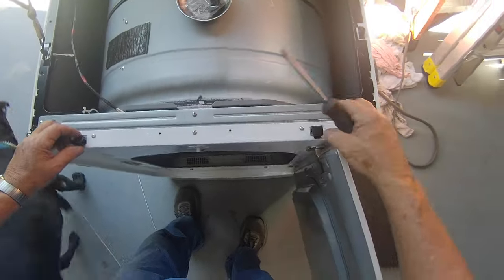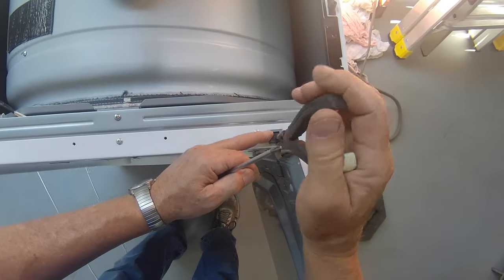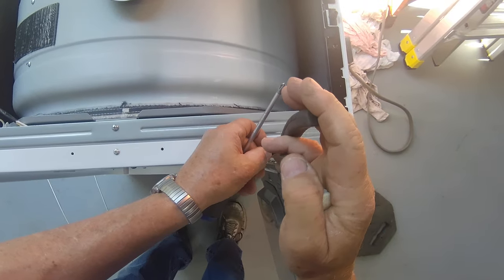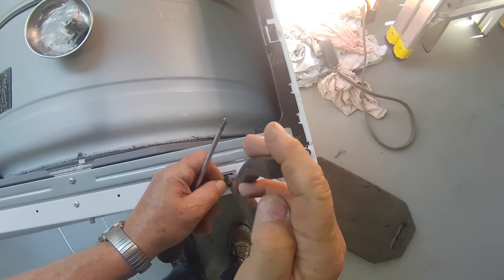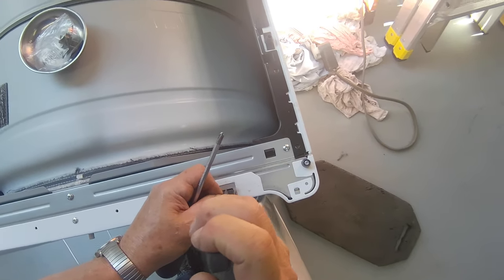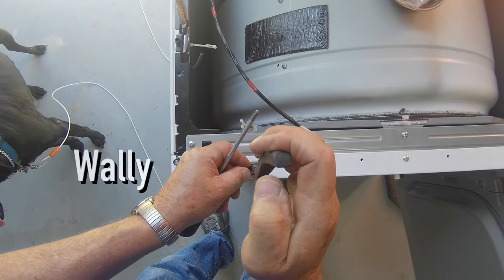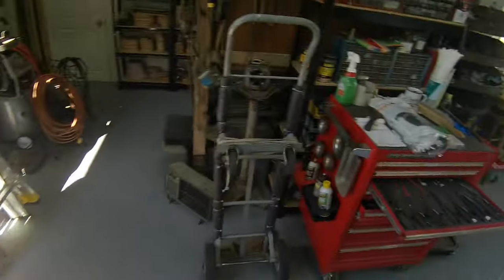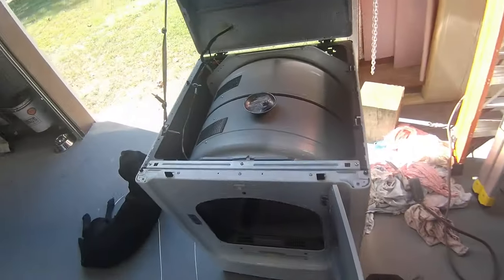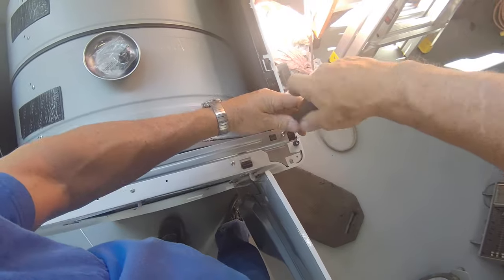I knocked that one loose, I knocked that one loose too. We can put them back in. I don't want to lose these. There we go. So you got these two clips, these three screws on top.